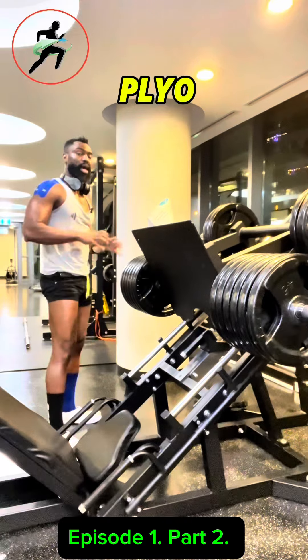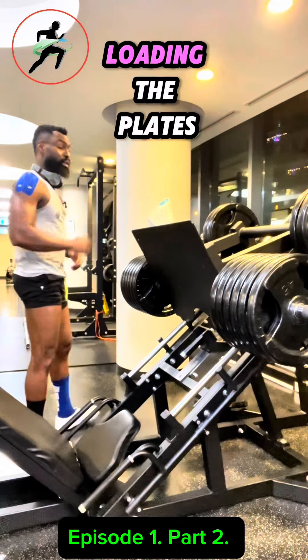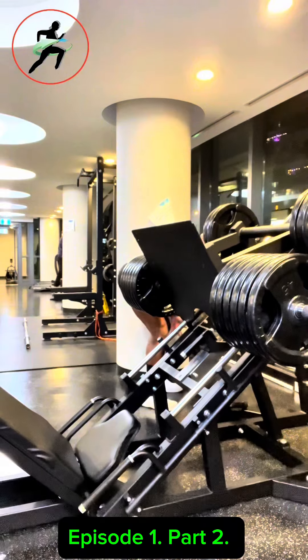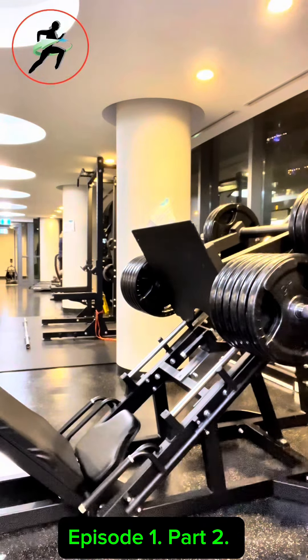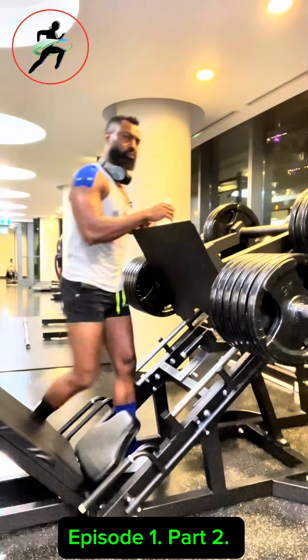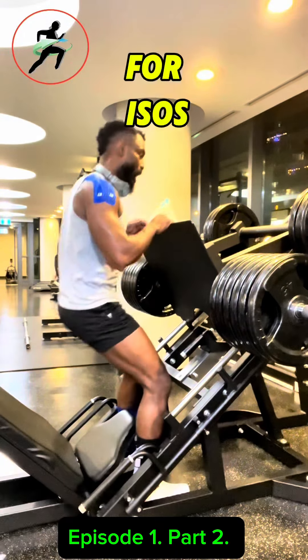After the plyo I like to do isometrics. Now keep loading the plate. I think I'll use all the 45s in the gym.